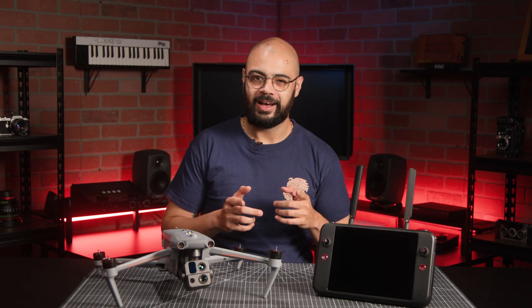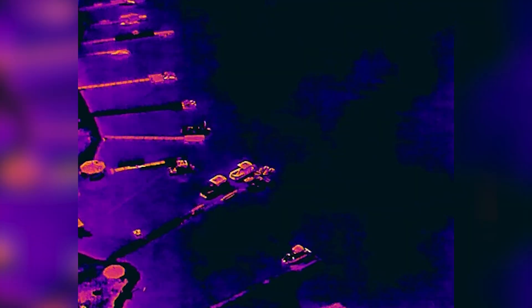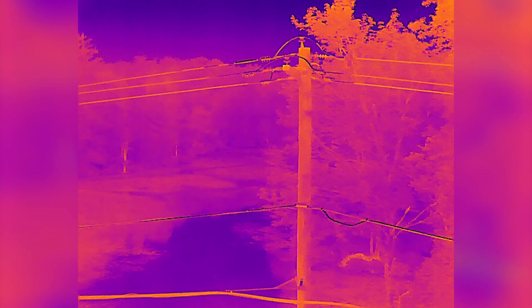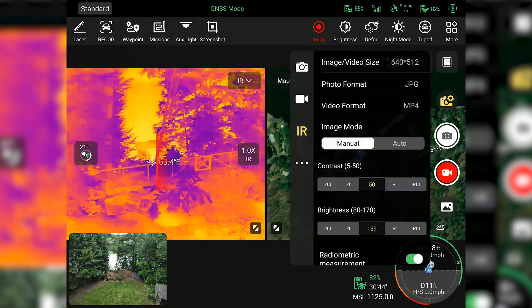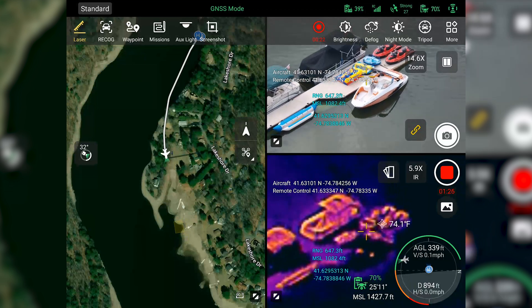Now let's get to the hot topic. The EVO MAX 4T features an infrared high-resolution thermal camera with 16x digital zoom. This allows you to monitor landscapes for inconsistencies, inspect infrastructures, or even perform search and rescue missions. You can adjust the IR camera settings to capture different thermal visuals by making changes to calibration, contrast, and sensitivity. With this half of the screen you're also able to get a temperature reading of the area you select.